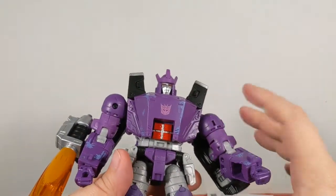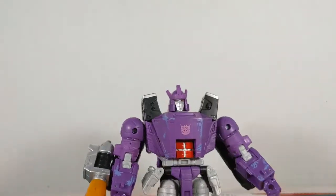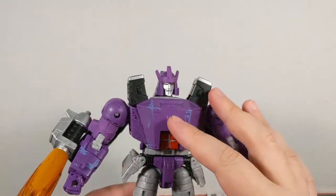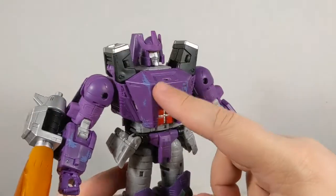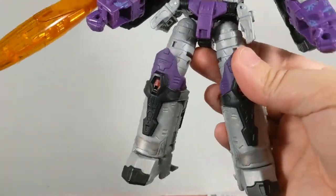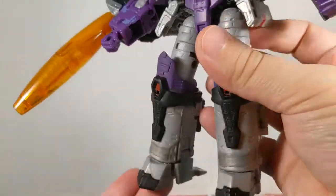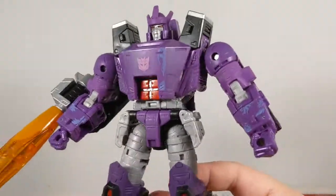Other than the mistransformed shoulder joint, my other complaint is this weathering — or what I guess they'd call battle damage. I don't really know what they were going for, especially with the coloring. I would understand it better if it were silver or steel-looking, but this purple is an odd color choice. And down here on the legs it looks less like weathering and more like he waded ankle-deep through a pool of muck that stained his legs. That is really odd and a strange design choice.